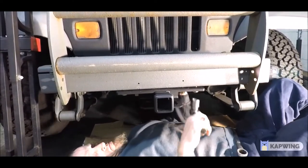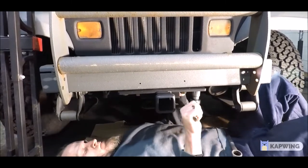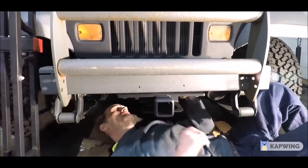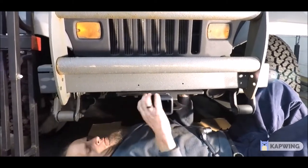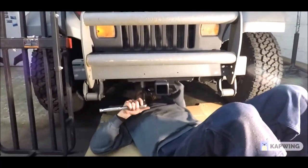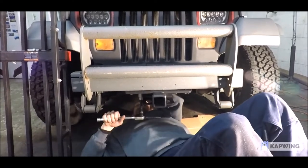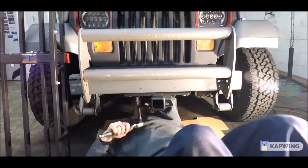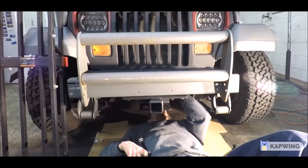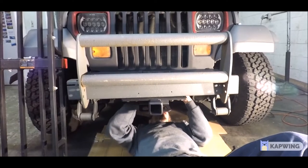Some people like to tow their Jeep with a mount like this. We do have a separate purpose-built Jeep front-tow mount that goes through the bumper, but in this case we're not mounting that to this Jeep. Zach's got a little extension on the ratchet so he's not banging his hand against the hitch mount. Just take your time — not a big deal, anybody can do this. There are really no torque specs for this; just make it really tight.